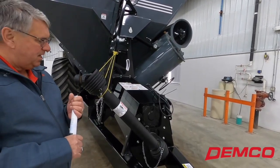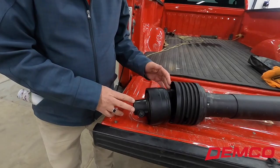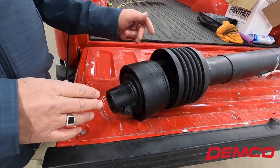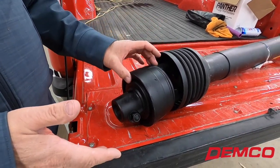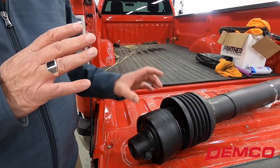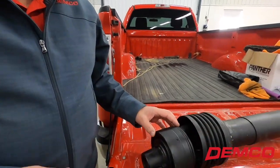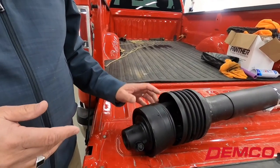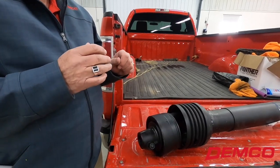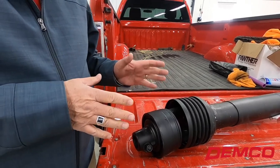With the slip clutch that Demco uses, we know we're going to be at a 15,000 pound clutch. This slip clutch does two things for us. One, if it exceeds the desired setting, it'll slip and ratchet — similar to what you would hear on your cordless drill. It's going to exceed 15,000 pounds, it ratchets, you shut your PTO off on the tractor, and it is reset at 15,000 pounds.